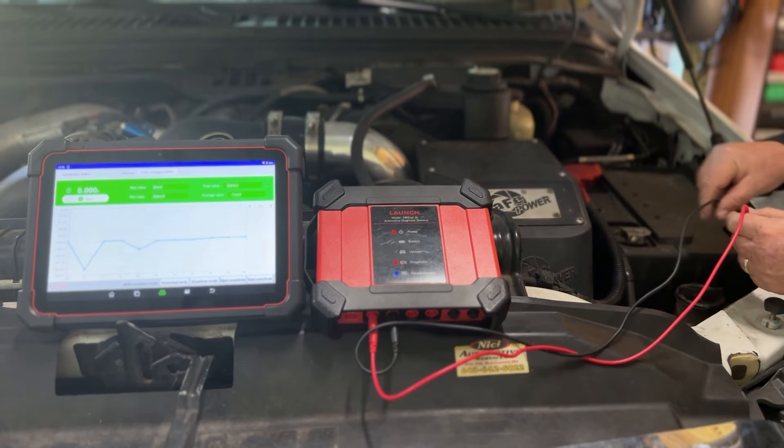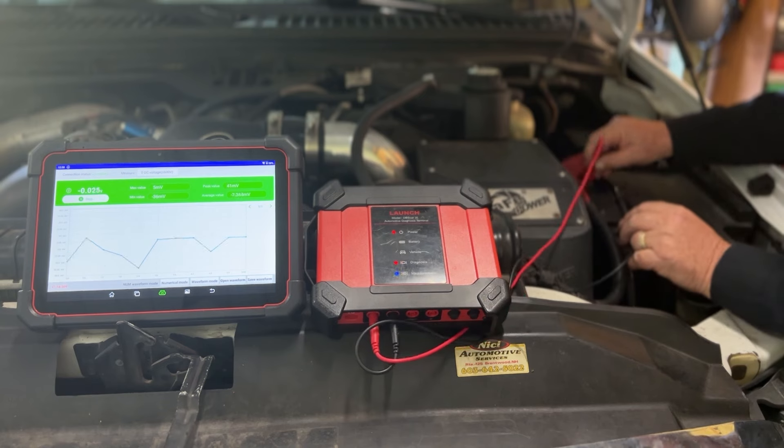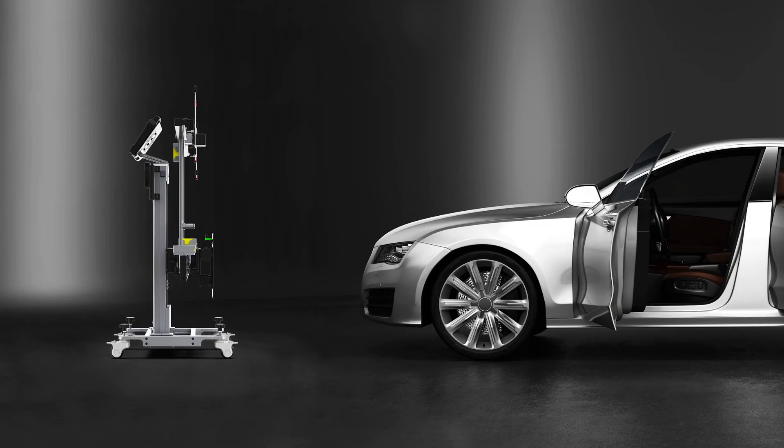The three-in-one functionality of the VCI not only provides vehicle connectivity, it also serves as a digital multimeter and a two-channel oscilloscope. Additionally, the X431 software platform features the applications needed to sync with other Launch products, like ADAS calibration units.